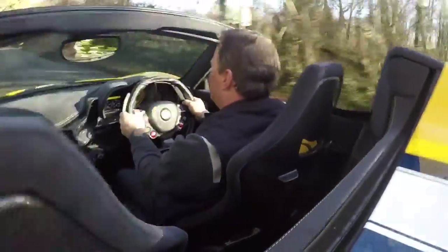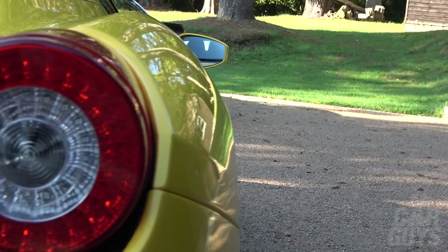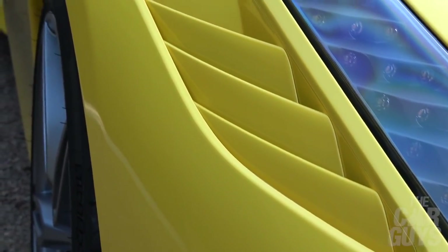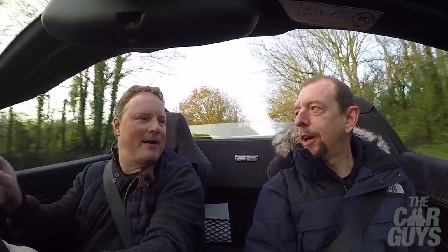The steering on the 458 is lovely, but this is better — just more dialled in, more responsive. The damping on the 458 is lovely, very easy and compliant on the road, but this is better. The 458 looks great but this has those additional fins and holes and vents. I think I'll feel the same way about the Pista as I feel about this.